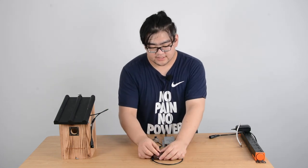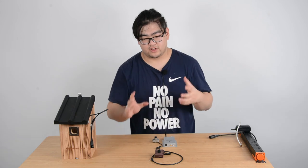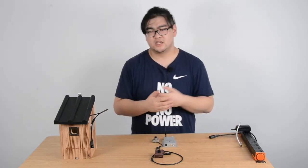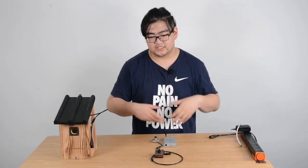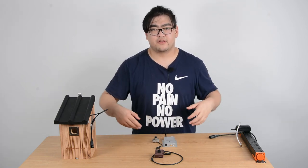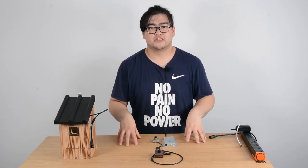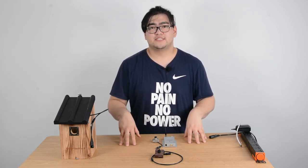It also has adjustable lenses — we can adjust the focal length, so whenever we change directions or positions, we can always adjust the lens to make the image clear again. That's pretty much it for today. Thank you guys for watching. If you have any more questions or comments, please leave them in the section below. I'll see you guys next time. Goodbye.